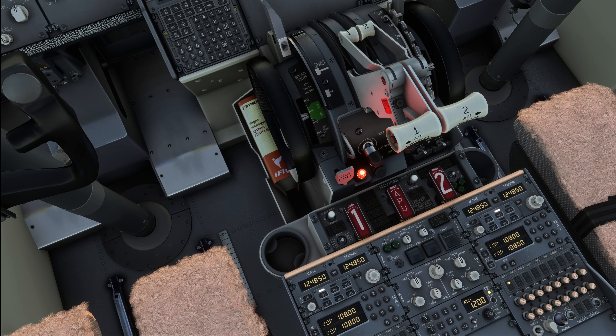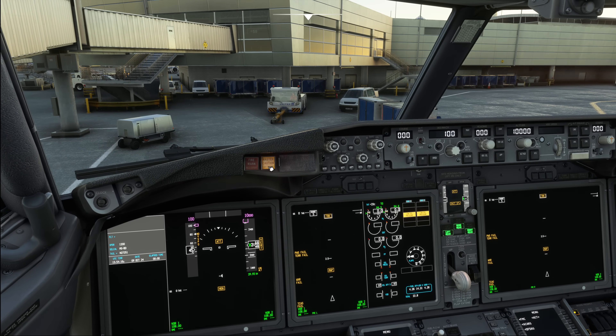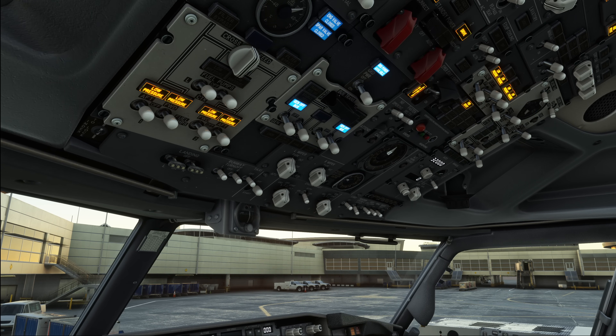When the fire tests are completed, we can decide if we want to start the APU. Since we are in Las Vegas and it is already 23 Celsius, I am going to start the APU right now so that we get air conditioning for the cabin. To start the APU, we can turn on one of the fuel pumps — normally we use the forward main tank 1 pump. The APU will also start without that pump since it has a DC-driven fuel pump included. If there is fuel in the center tanks, you should also switch on the center tank fuel pump switches.